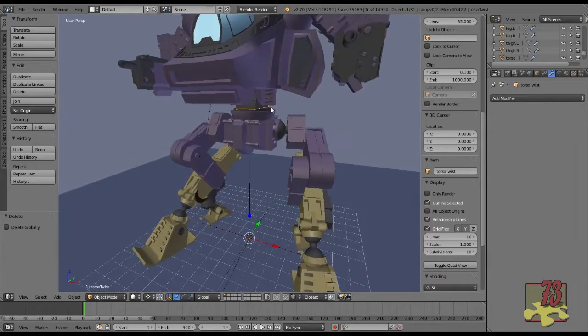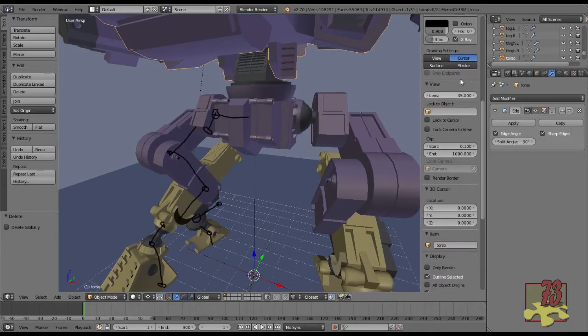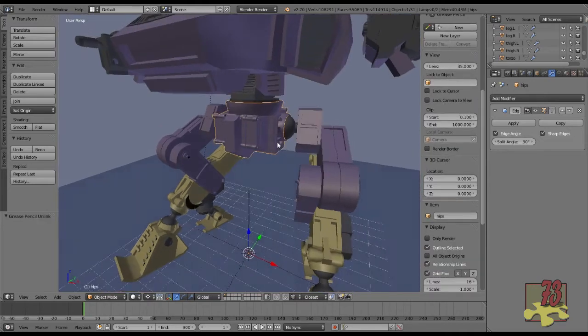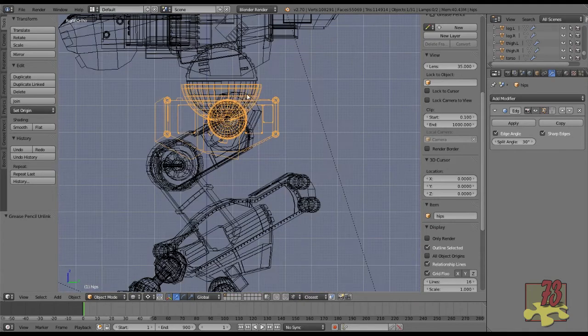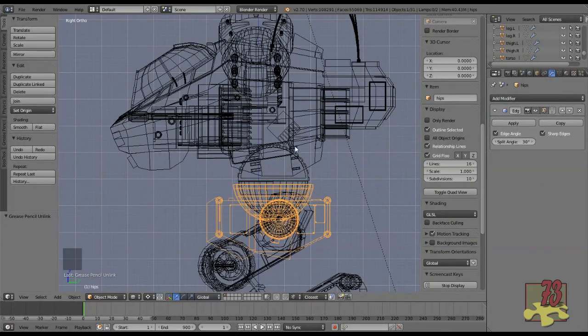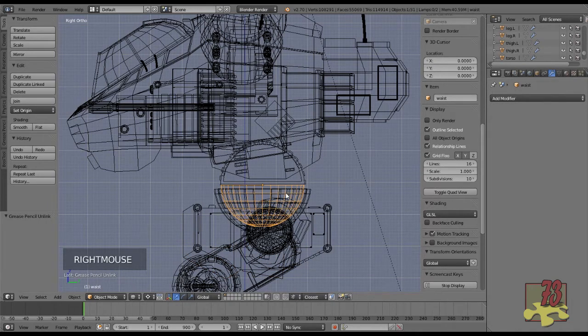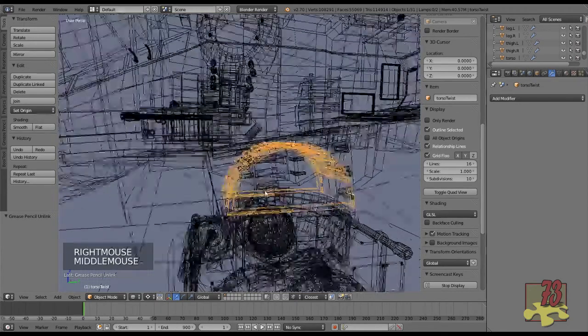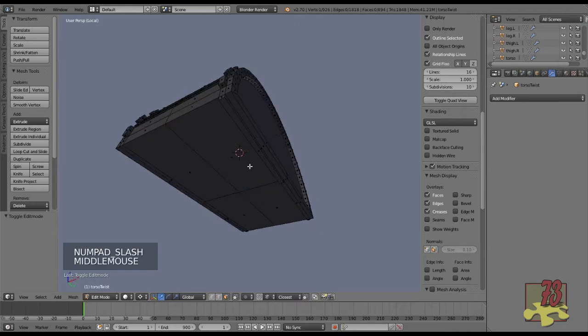Let me show you what I was thinking when I built this. Looking from the side view in wireframe with screen cast keys on — you can see here I have the hips, which have a sort of basin-looking shape, and inside that basin is what's called the waist. My intention is — and I'll demonstrate this using the cursor as a pivot point, which is how I usually test pivot points.